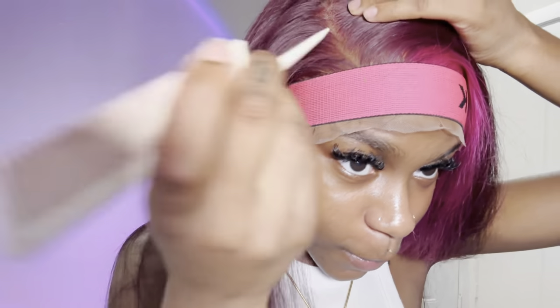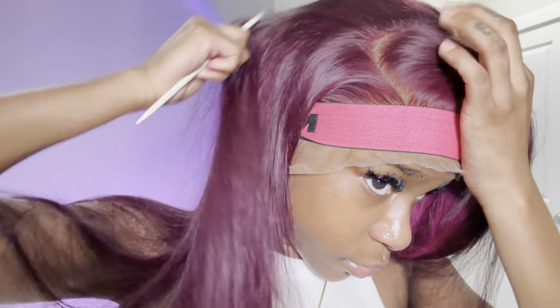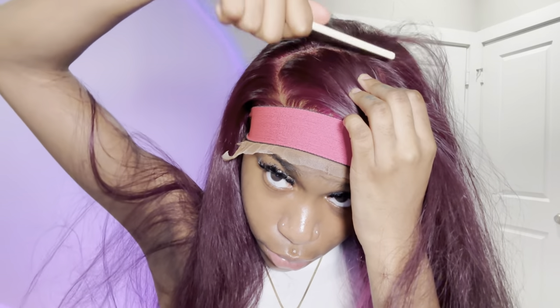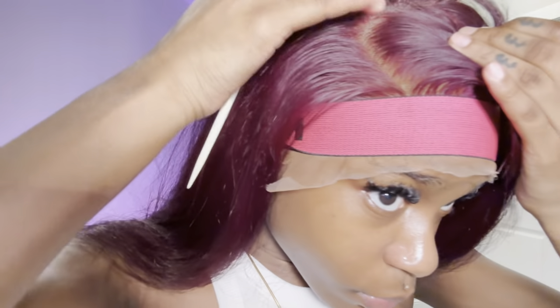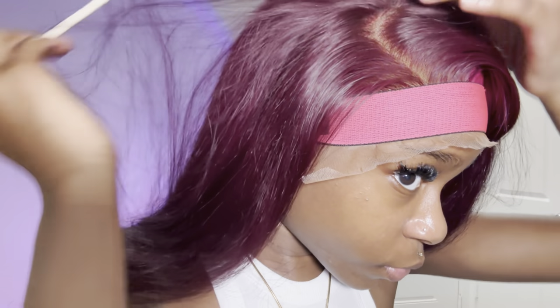I just cut off all the extra lace because it was in my way. I took an inspo picture from Pinterest so I can really nail this side part, because I feel like my side parts haven't been that 10-out-of-10 look lately. I'm making sure to curve the part out to a C-shape. This was a deep 13x4 parting and it was not hard to do at all — just getting it to the point where I like it.